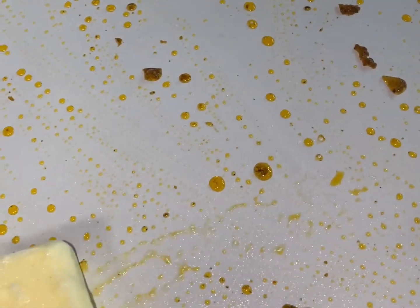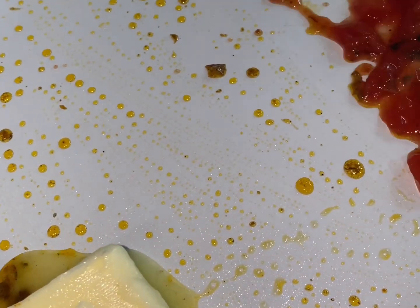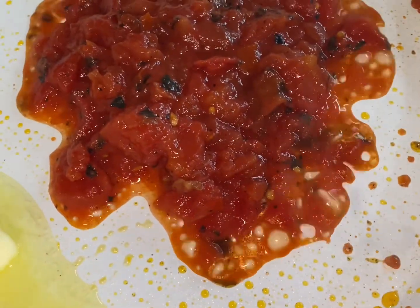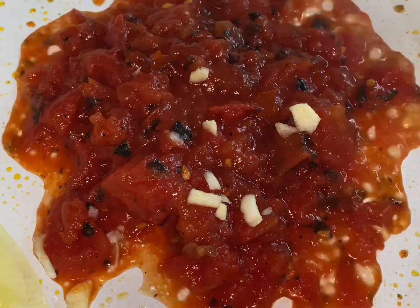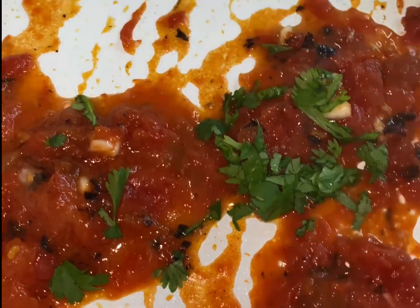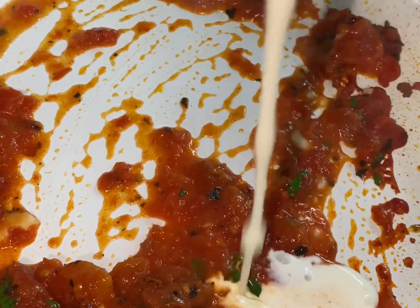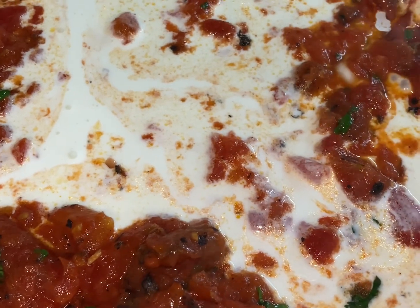I used about half a can of the fire roasted tomato — I drained off most of the juice. Using the same pan we made the salmon in, we're gonna go in with some more butter and add the tomato. When I say bursting with flavor, that's what I mean. Adding some more fresh garlic — cilantro is my favorite herb — we're gonna go ahead and add a little bit of fresh cilantro to the tomato.